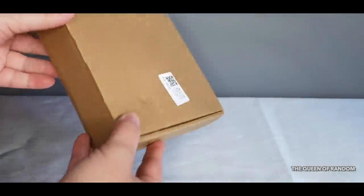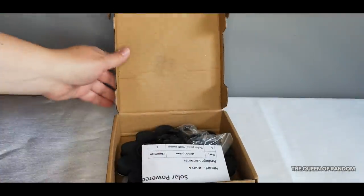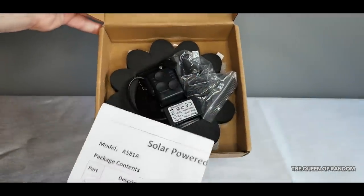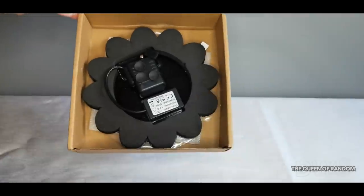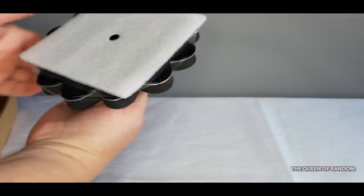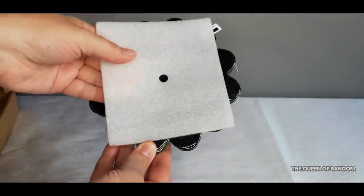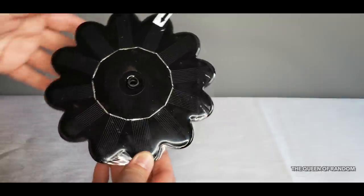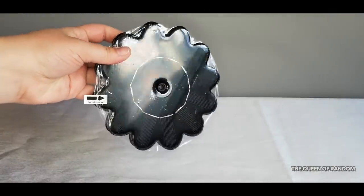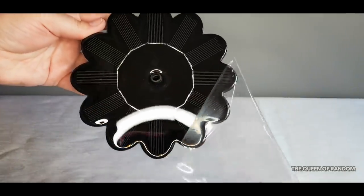Amazon has a few to pick from and I chose this one that looks kind of like a flower. So in the box we have the instructions, the water nozzle, the pump, and the solar panel. You're going to want to remove the plastic sticker on it.